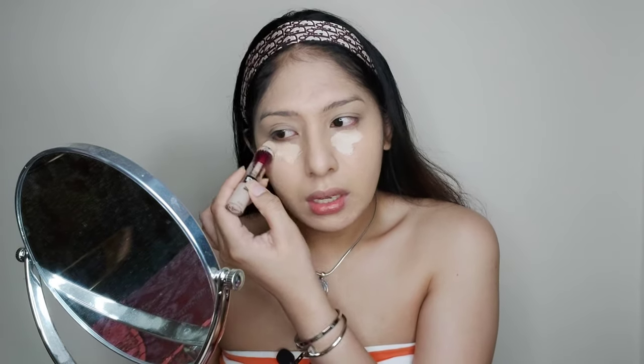Let's move on to concealer. For our concealer, I'm gonna be using the Maybelline Instant Age Rewind Concealer in the shade Fair, 110 Fair. I want to open up the topic of depression.